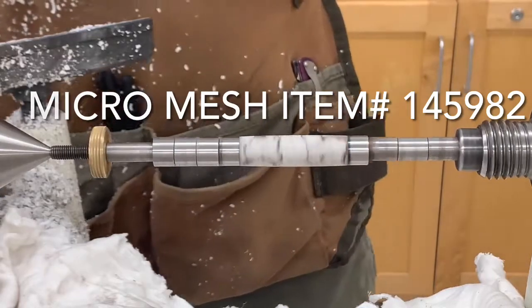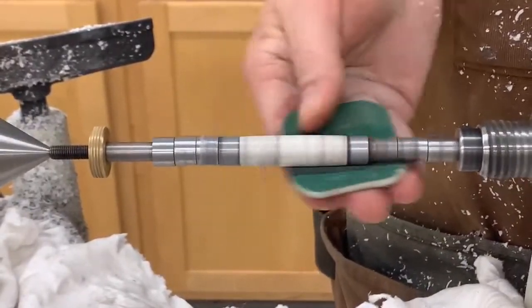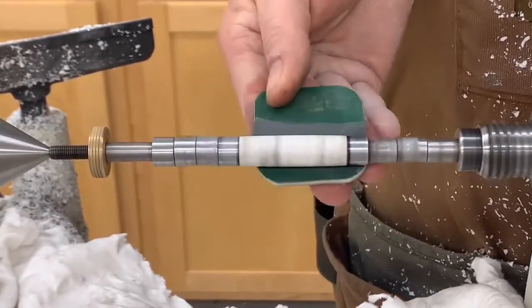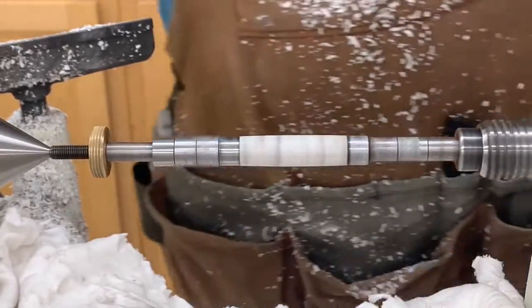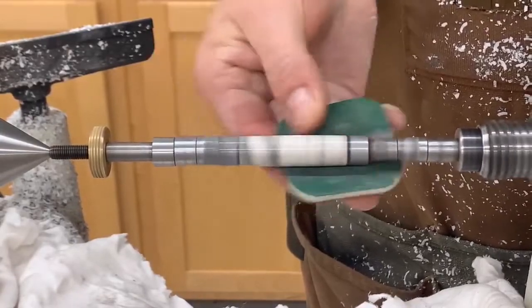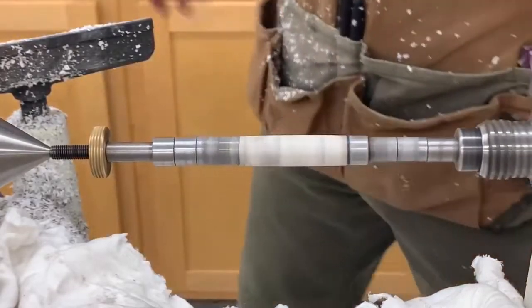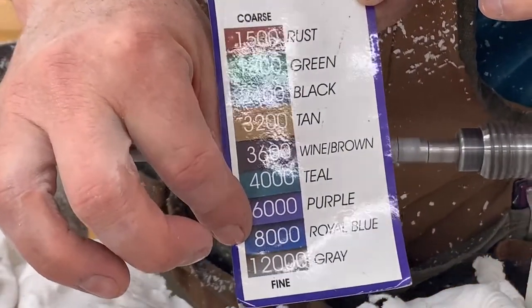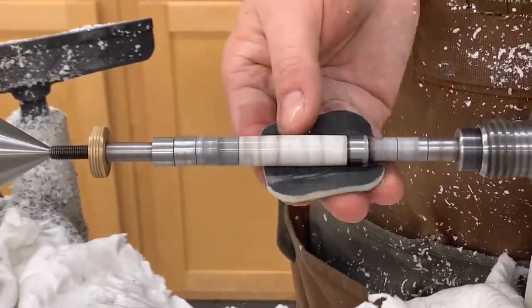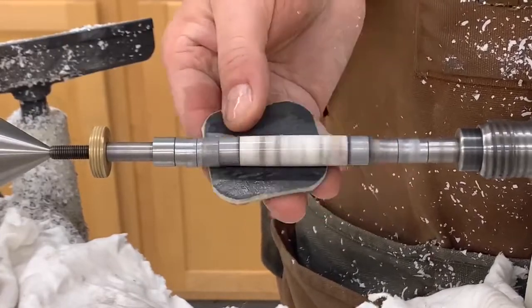We're going to go ahead and turn it back on. I'm going to turn it down a little bit. Then we're going to start cleaning this up. You can see that coming off right there — that's exactly what you want. Somebody asked me why water. Water actually with this particular product — these micromesh — actually acts as a lubricant. The green one is 1,800. I'm going to go to the black now, which is 2,400. This product is very forgiving. So if you skip one of the grits of the sandpaper, it's not that bad. I have not had a problem. And especially if you hit it at the end with some of the Hut's polish, plastic polish, you are good.